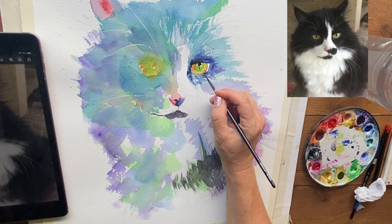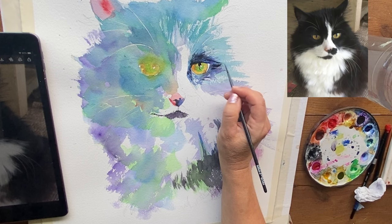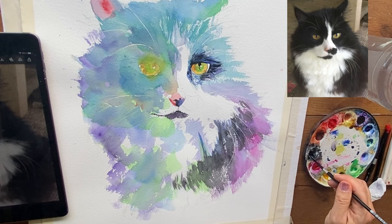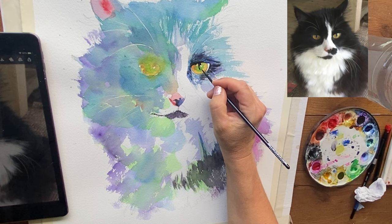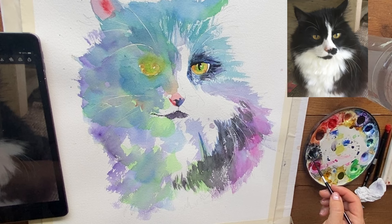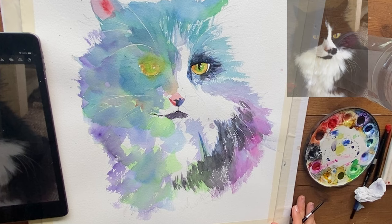I add tiny details under the eye, paying attention to the direction and length of the fur — your brush stroke length should match the fur length. I always connect the pupil with the eyeliner: the pupil touches the top of the eye, which almost always looks better and prevents the cat from looking like a zombie. Then I put a little black eyeliner on the bottom and connect it to the bottom bits of fur. Connection is really important.